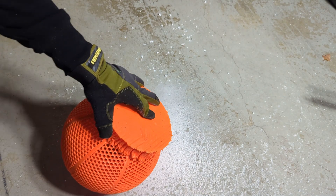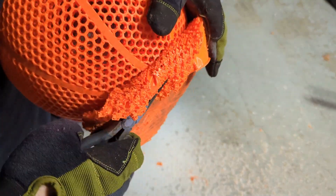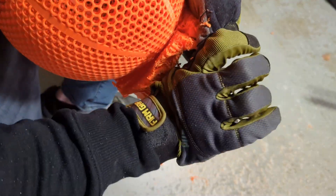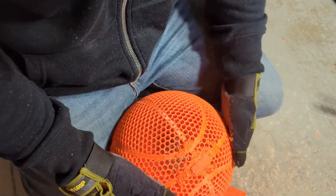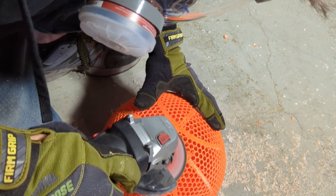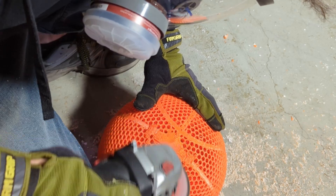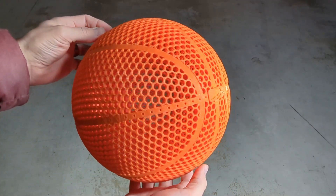After the print was done there was quite a bit of support material on the BQ airless basketball print. I was able to get most of it off using pliers and twisting toward the center, then tearing the rest off. There was a little bit stuck on the bottom, so I took it out to the garage and used my angle grinder with a sanding disc to sand it all smooth — and it looked pretty good when cleaned up.